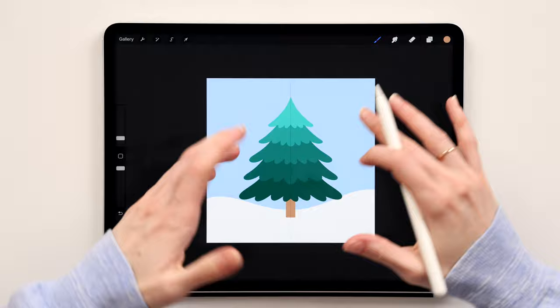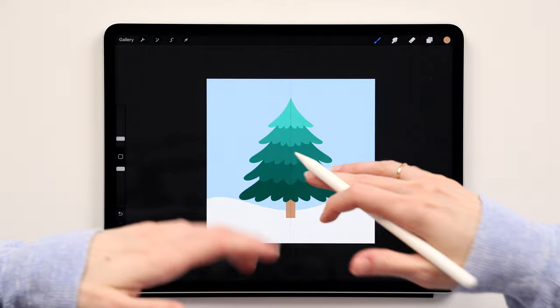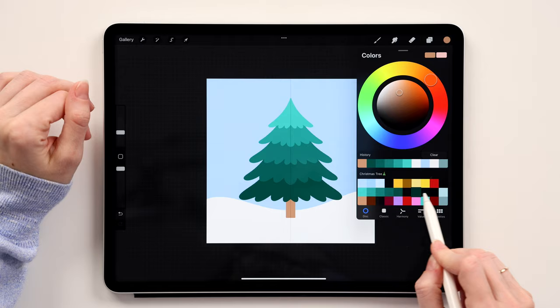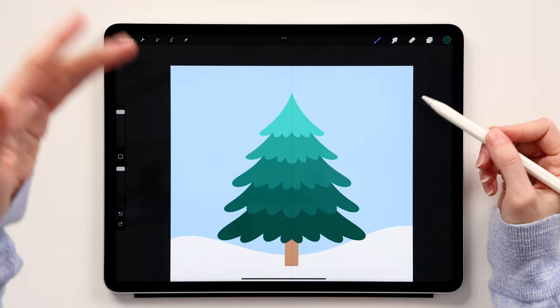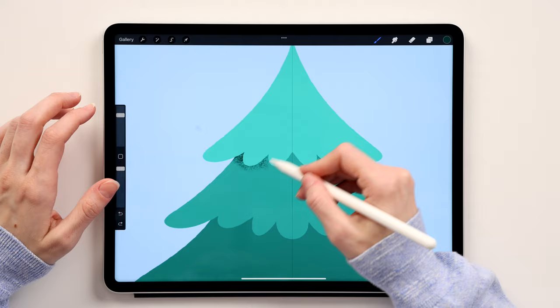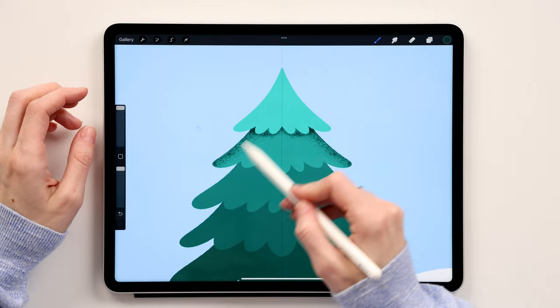Now we'll add decorations, snow, and presents. We'll start by adding shadows to the Christmas tree. Go to Tree 1, take two fingers and swipe right to enable Alpha Lock, then switch your brush to the 6B Pencil. Using these three shadow colors, add some shadow and texture to the tree — a little color underneath layer one and a little to the sides.